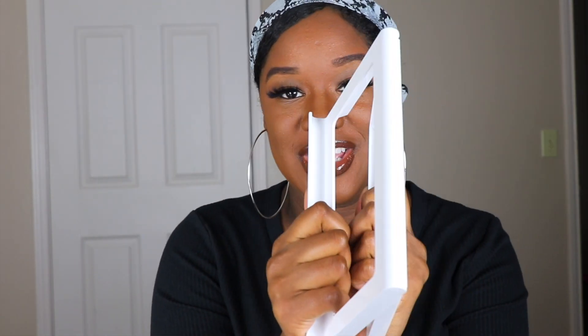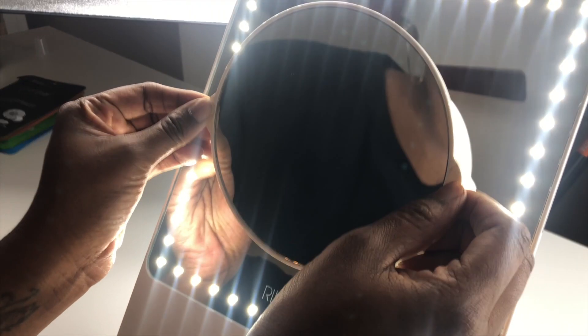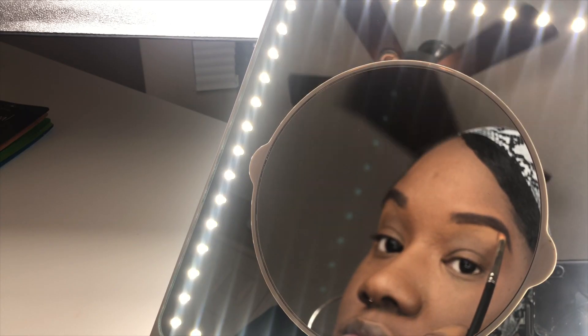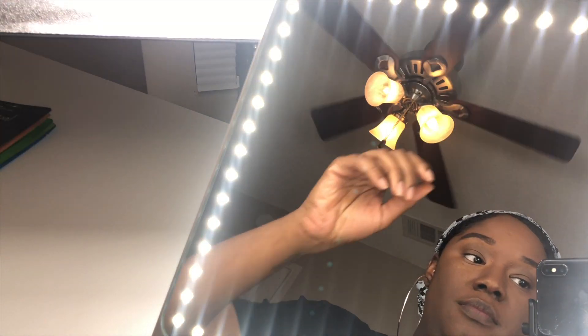One thing I didn't catch on to until just now — you can adjust the height of the stand, so everything can be visible to you in whichever way you like. This magnifying mirror gives you three times the magnification. I love to use this for my eyebrows so you can make sure everything is perfect. You can adjust the stand to get it at the level you want, so you can see leveled — that makes sense.